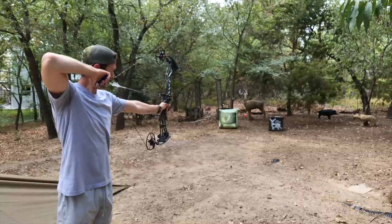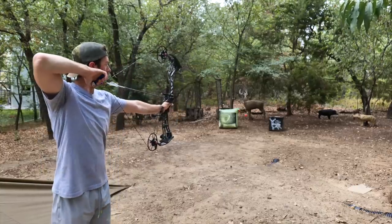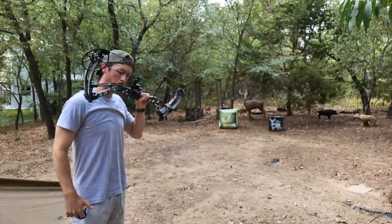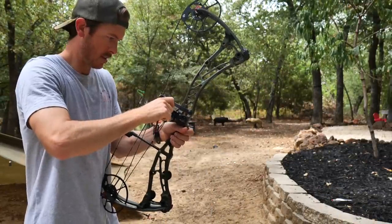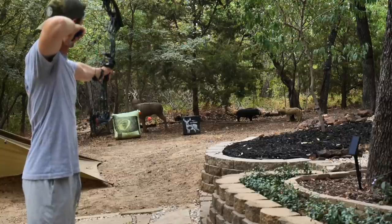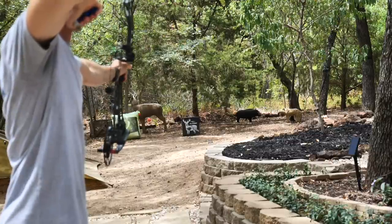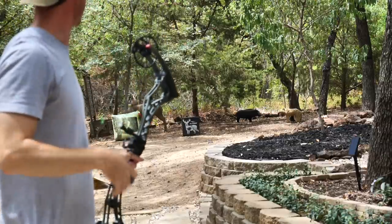I'm just trying to stretch the string out so when I put the peep in it's not going to move anymore. I'm loving the draw cycle on the Solution SS — it's smoother, more what I'm used to, and the bow is firing really nice. Another thing I'm checking out as I'm stretching the string: I switch from a fletched arrow to a bare shaft and see how the arrow is flying. Is it flying right? Left? Up or down? Up and down looks awesome, but it is kicking hard right. So I'm making adjustments to the rest until that arrow is flying straight at the target. I stepped back to 20 yards — ended up misjudging the distance and lost an arrow, but that arrow was flying straight. And that's what we want.